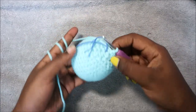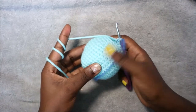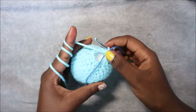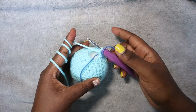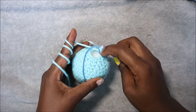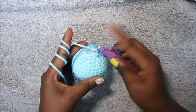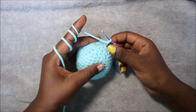After the 17th row, before we continue to the body, make sure you stuff your head fully. In our next row, which is the first row of the body or our 18th row, we are going to do single crochet all the way around for a total of 12 single crochet. I'll show you how to do the 19th row after.